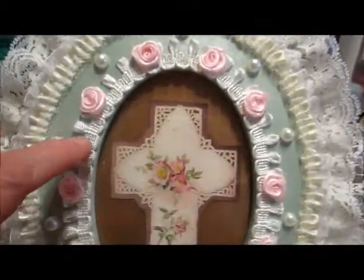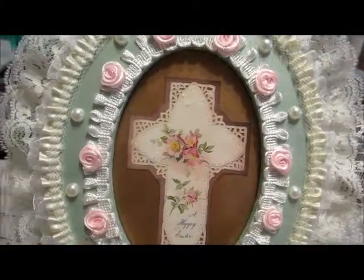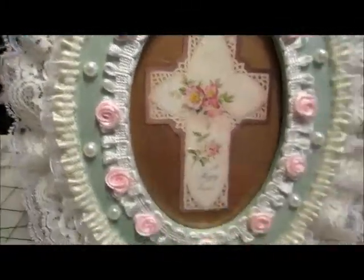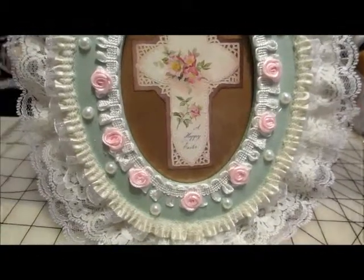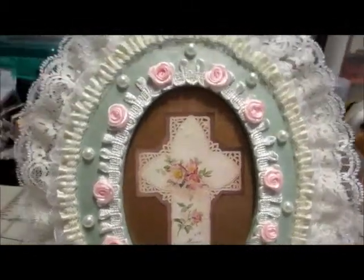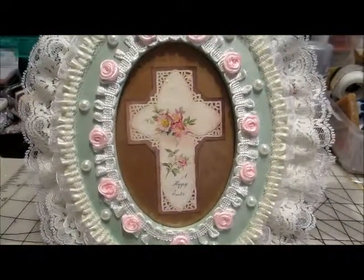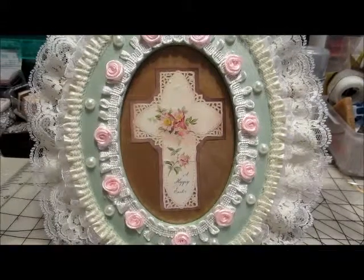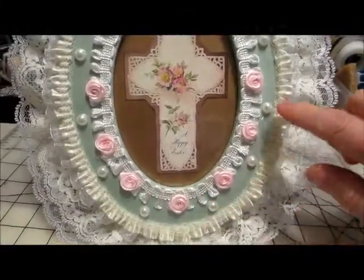And then I put some lace around the inner oval, and decided instead of the flower spray like I normally put on the bottom, I would do some roses around the edge of the oval. So I put those on, but then I wanted to also put some pearls, so I had added the pearls in between the roses.